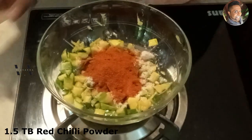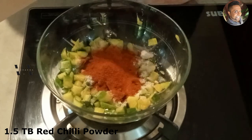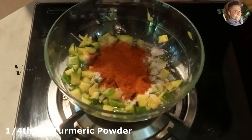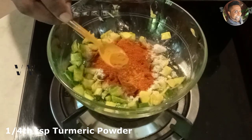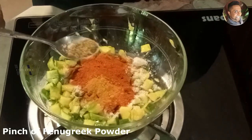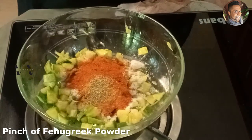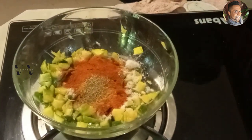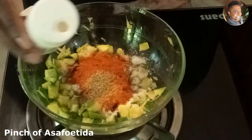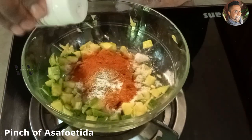There is 1 and a half tablespoons of red chili powder, then add just a quarter teaspoon more of red chili powder and 1 teaspoon of turmeric. Then a pinch of fenugreek powder and a pinch of asafoetida — just a pinch.